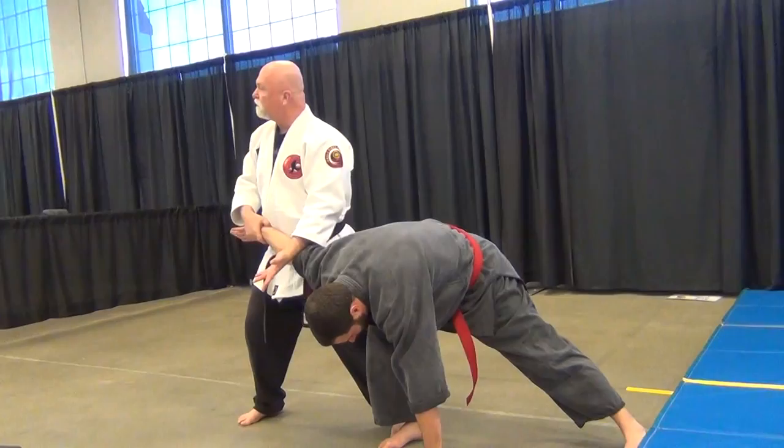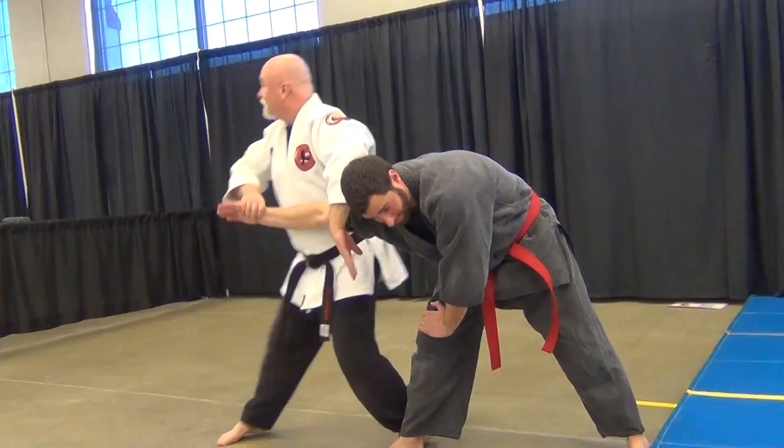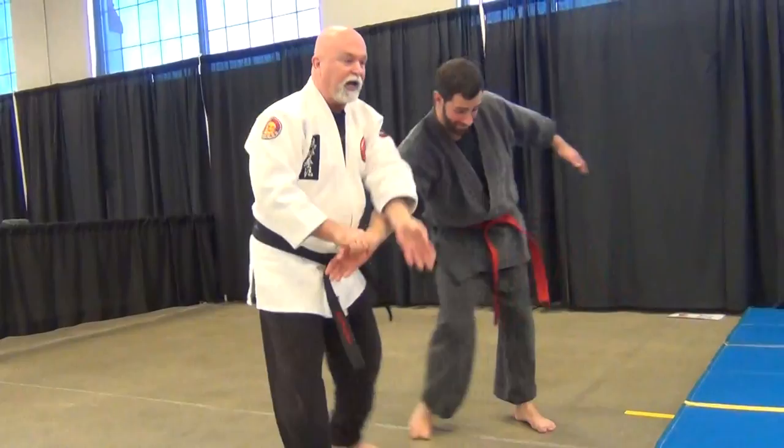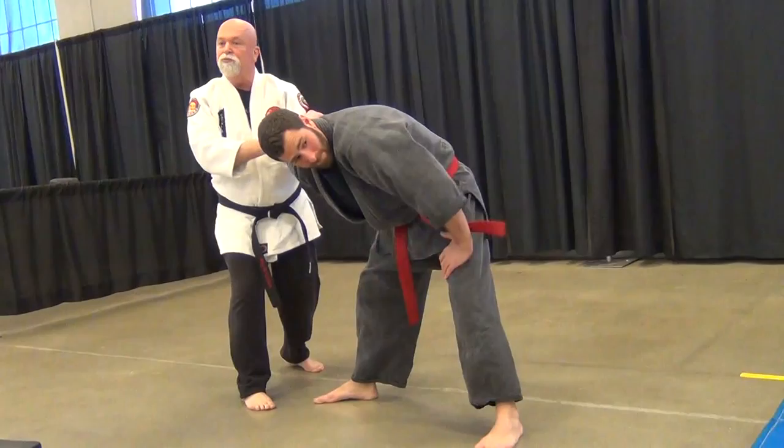I've got to see what's around me, so I need to do another lock. I want to change around to another one. You saw this one in our knees with the stick, but instead of the stick I just use my arm and go down, rubbing that pressure point.